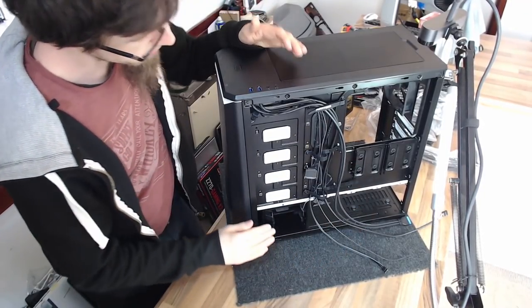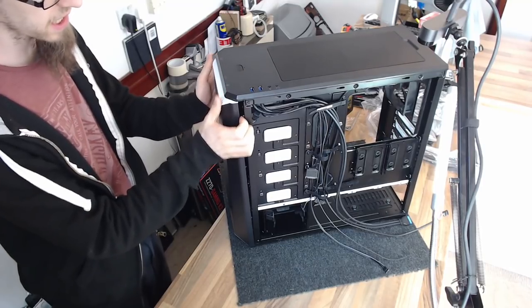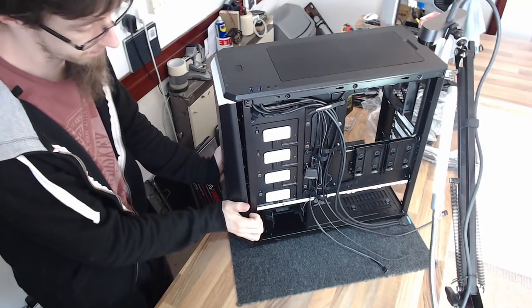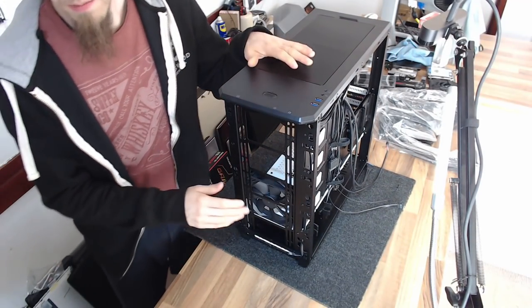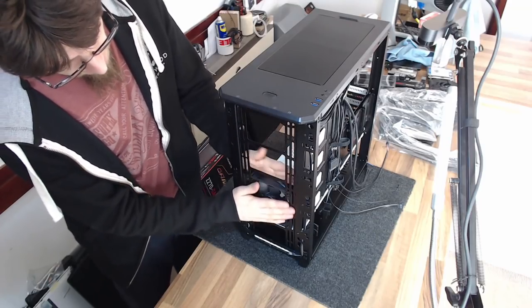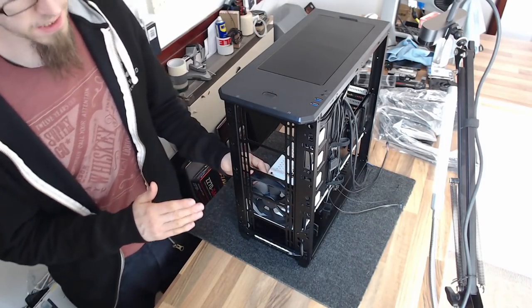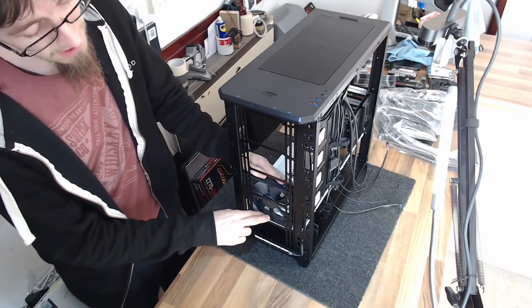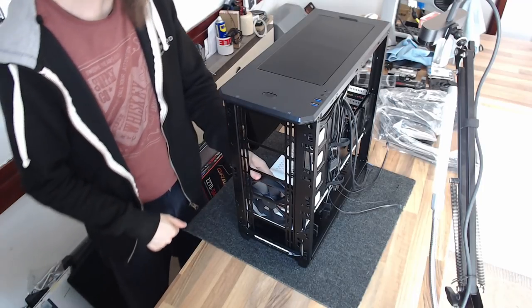As well as removing those cables, I'm also going to take off the front panel of the case because I need access to the front fans. My system is going to have a front-mounted water cooler, so I need access here to mount my radiator. Because my water cooler comes with its own fans that will be better than the ones in the case, we're going to take out this front case fan — we don't need it.